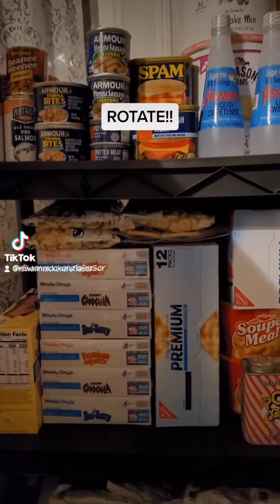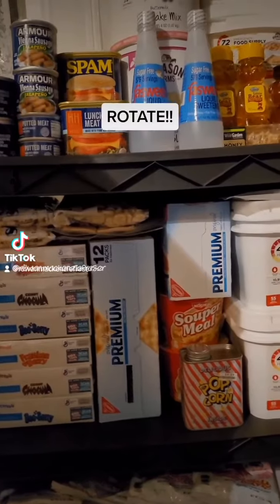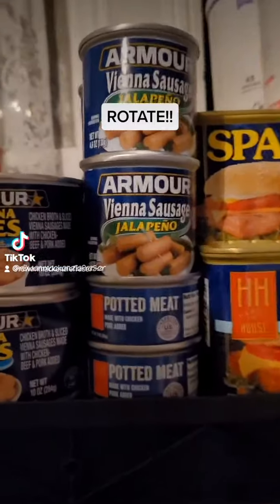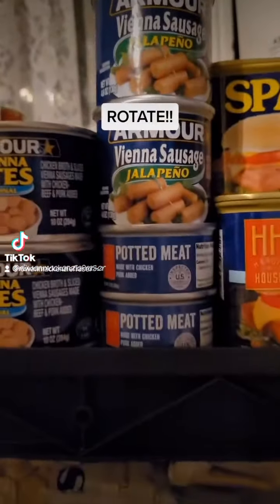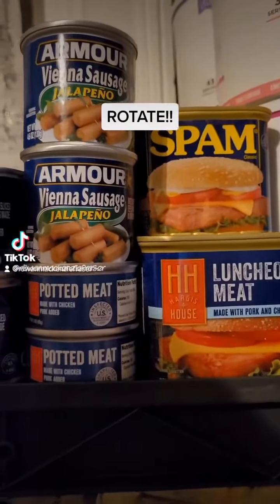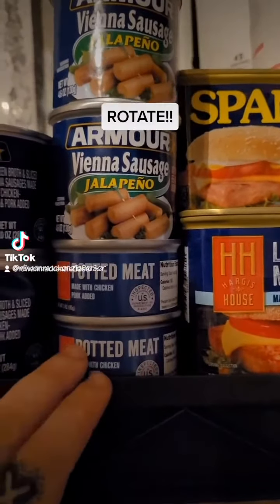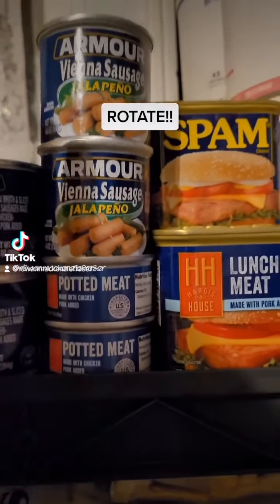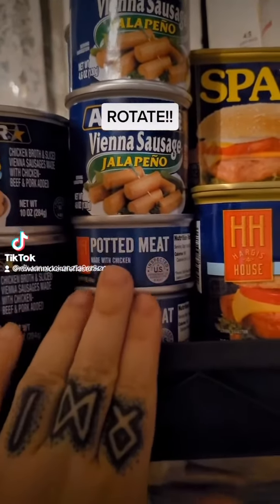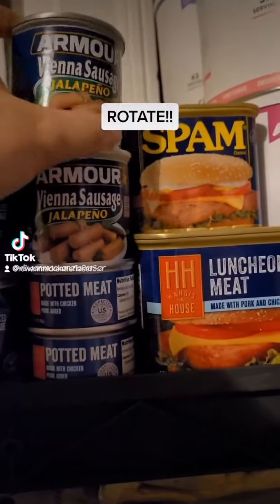I just wanted to touch on rotating your stock. This is an example of how I rotate my stock — I do this every couple of months to make sure I don't have any food wastage. First in, first out is the method you need to use. The first stuff you put in needs to go on top, and the new stuff needs to go on the bottom, so your newest dates are on the bottom and your oldest dates are at the top, since it's natural to grab from the top.